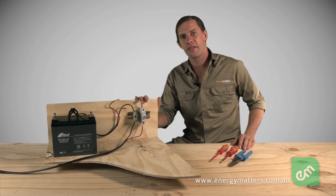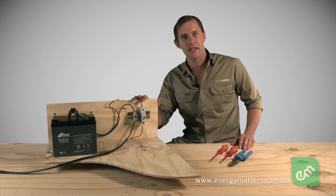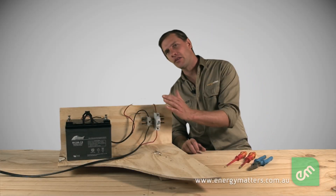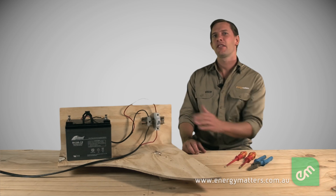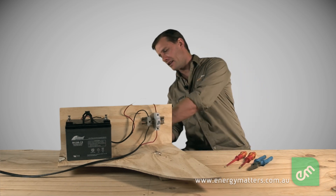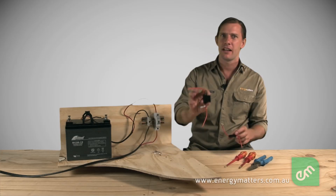Typically, it's a good idea to fuse the positive cable if you're working on motorhomes, caravans, or any other vehicle install where negative chassis grounding could lead to complications. In this instance, we've used a circuit breaker. However, other types of fuse exist for this kind of application. Two that I have here are the glass fuse and the blade fuse.